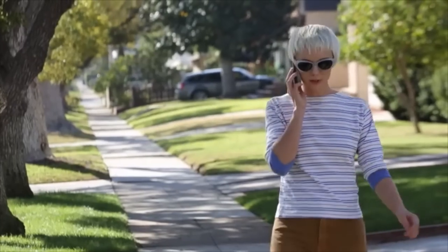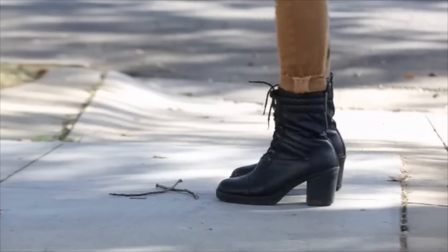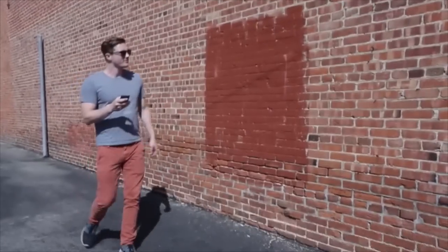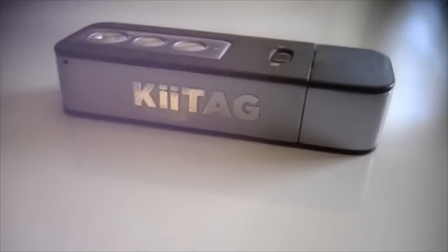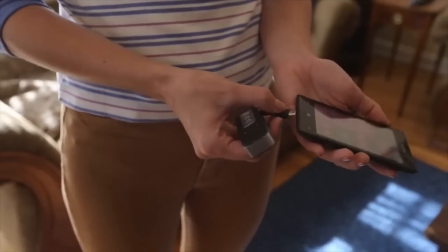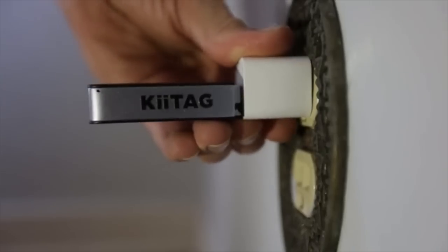It happens to all of us. Your phone breathes its last breath, cutting off that important phone call, or while navigating to that next meeting — dead. It's a sore fact of life, until now. Allow me to present Keytag2, your multi-functional digital Swiss Army knife. Charging your phone on the go is as simple as plugging the Keytag2 right into your phone. Charge your Keytag2 using any USB port.